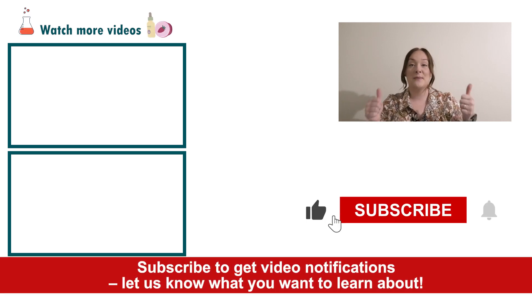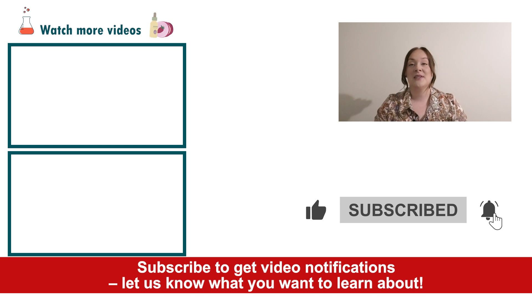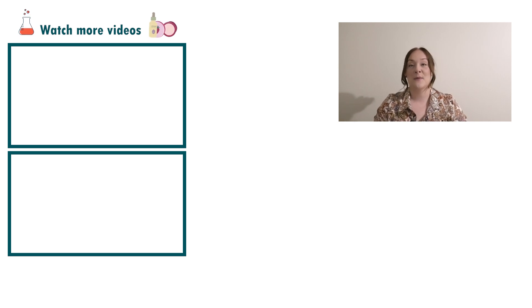If you enjoyed today's video please give it a thumbs up. Leave any questions in the comments below and don't forget to subscribe to receive notifications on all our videos. Happy formulating!